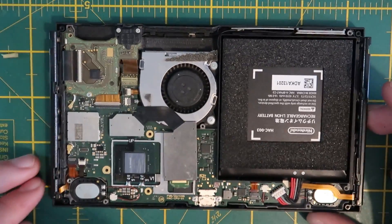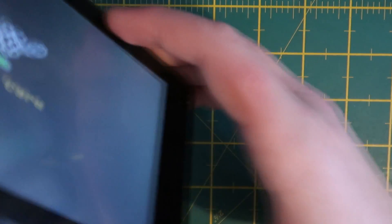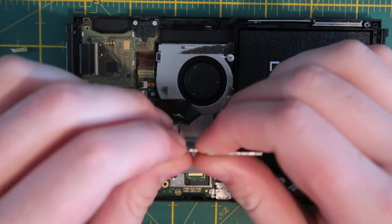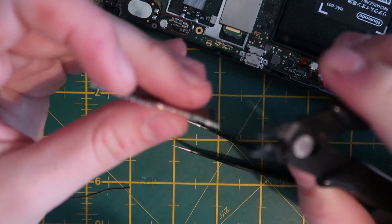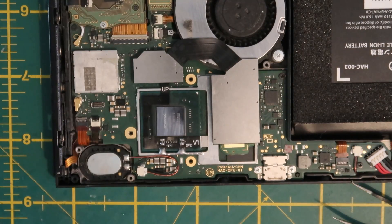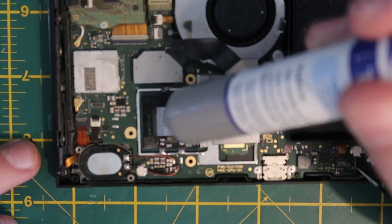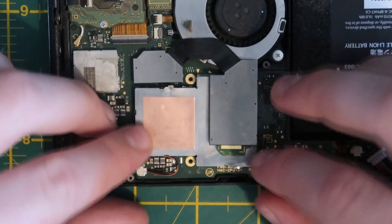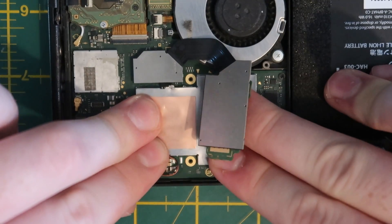Making sure not to turn the console on for too long — as there's no thermal paste or heatsink yet — we can quickly test to make sure it boots up into the Pico Fly boot screen. Now that we know the install is working, we need to cut out a piece of the CPU metal shield so the flex cable isn't crushed. Then it's reassembly: apply new thermal paste, making sure there's no old paste on the CPU or heatsinks, and use the right amount — not too much or too little.